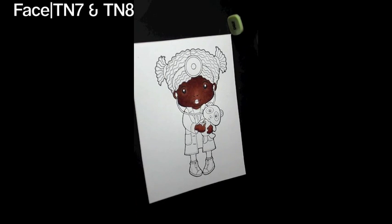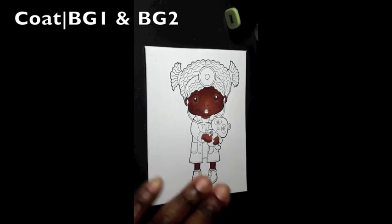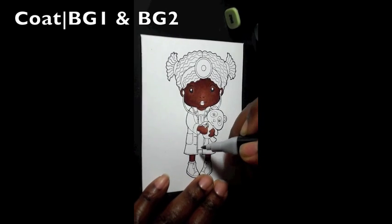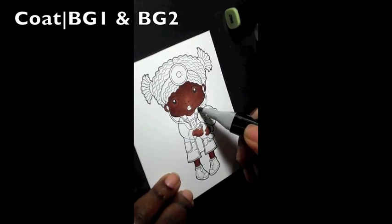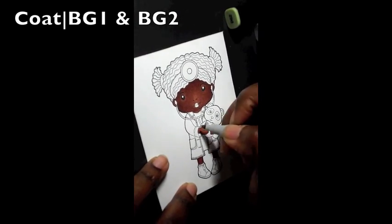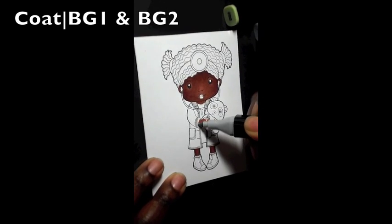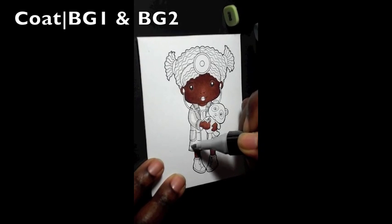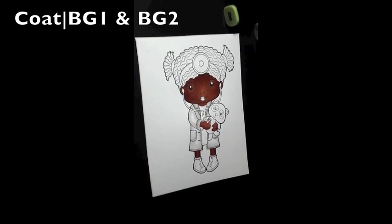That right there was a blender pen — I had gotten a little bit of brown on her clothes. So I'm highlighting her coat with BG1 and BG2. I start off with BG2 and then work my way by blending it all together with BG1.